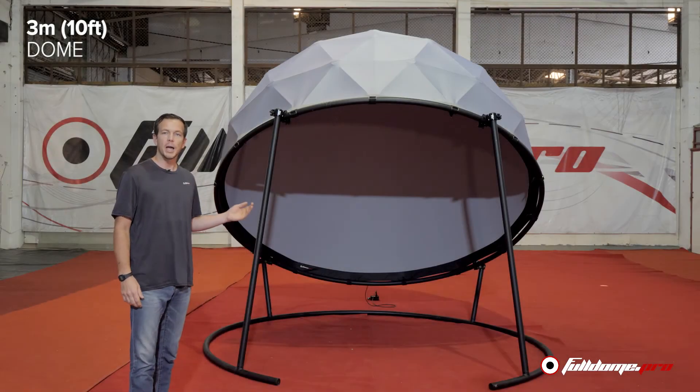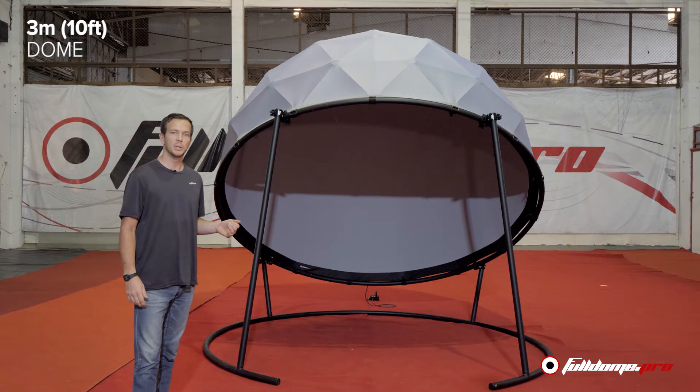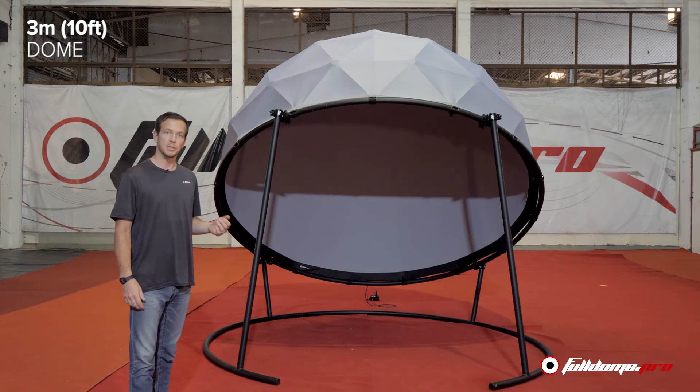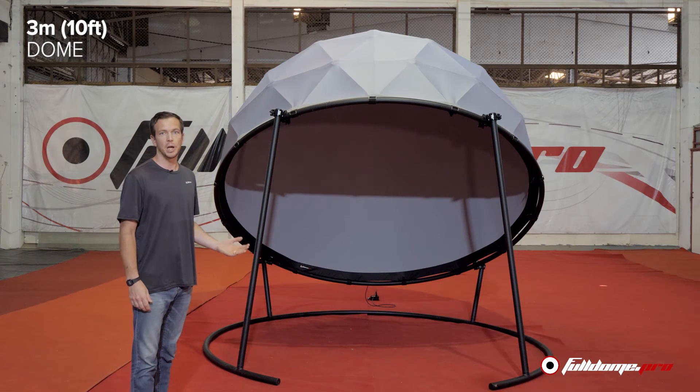As you can see behind me, the process is finished and the three meter dome is complete. This is a great alternative to the traditional square shape that most trade shows and exhibitions use. You get a much more graphic presence and much more light and more attraction for your customers.